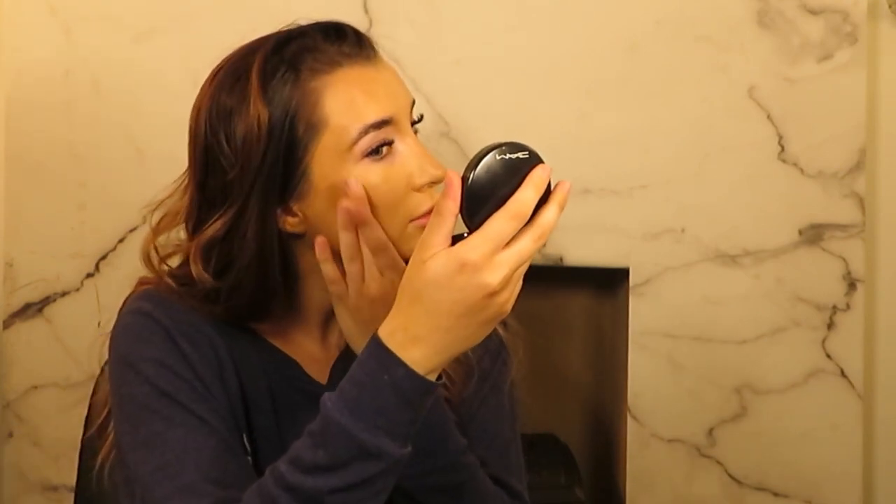So I'm going to do my favourite trick at the moment, which is using the Charlotte Tilbury Flawless Filter to highlight after doing the face. I'm just going to pat this on the cheekbones. I did see someone do this after they'd set their face — I don't know how I feel about that because I thought it would just lift the makeup off, but I guess if you did it carefully it would be alright.